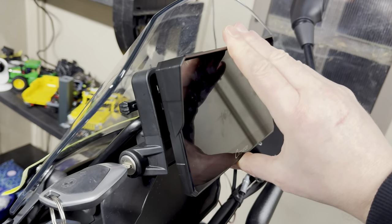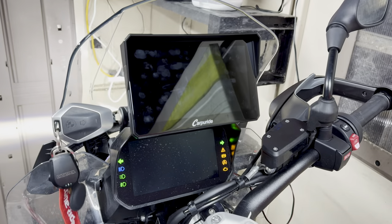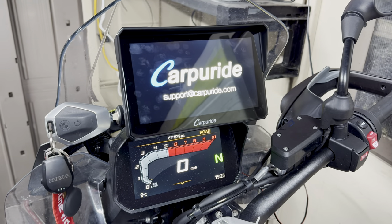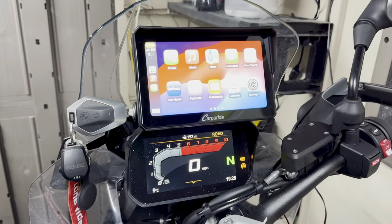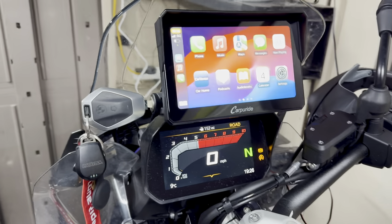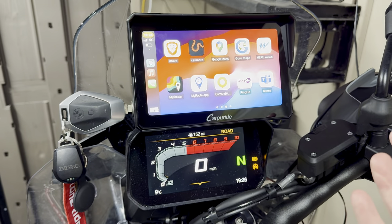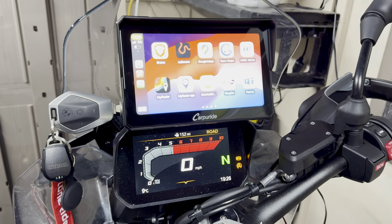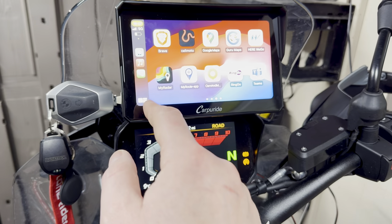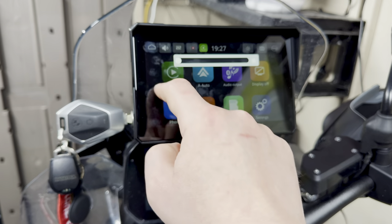It locks in nice and firmly. If I turn the bike on — apologies for the fingerprints on the screen — it says the sound is being played from the iPlayer. As soon as CarPlay joined up, the video stopped. So it works absolutely fine. No point in me doing any sort of CarPlay review — it's just basically CarPlay. The screen is incredibly bright, brighter than I thought it was going to be. If I go back to the menu for night time use, it will go down pretty low.